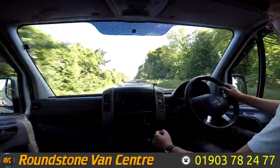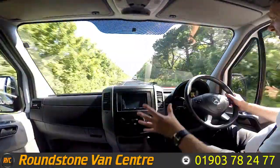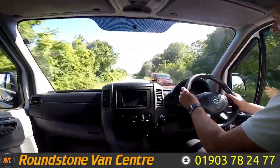As you can see, we're going through the gears really nicely. It also comes complete with electric windows, a DAB radio that's been installed with great sound quality, and electric mirrors as well.